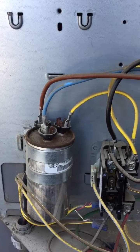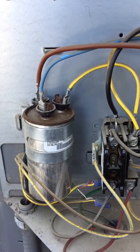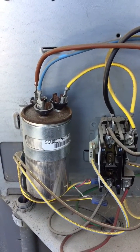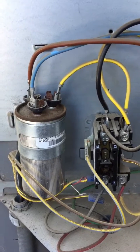There are three wires: one for the fan, one for the HERM which is the compressor, and the other one is the common going to the contactor.